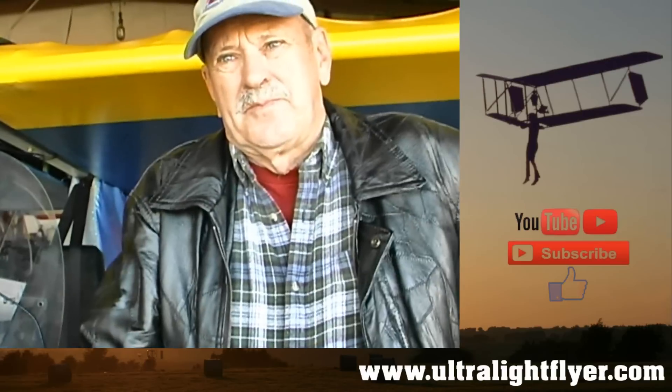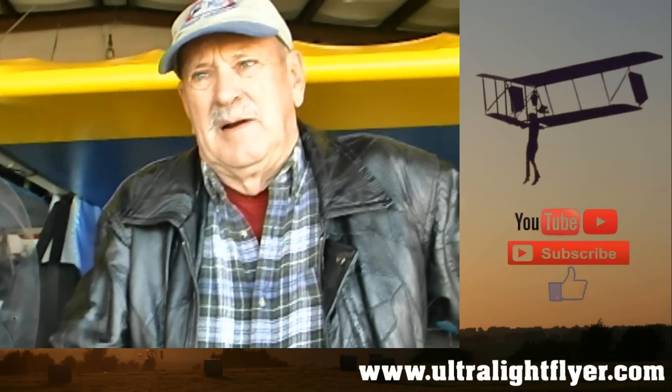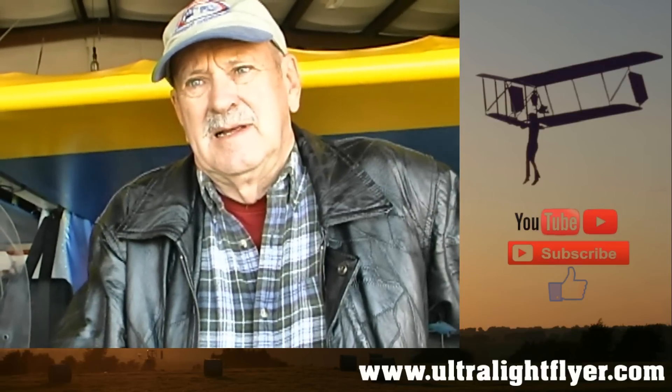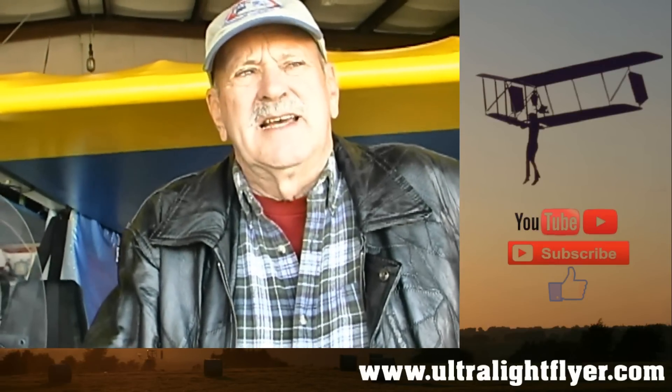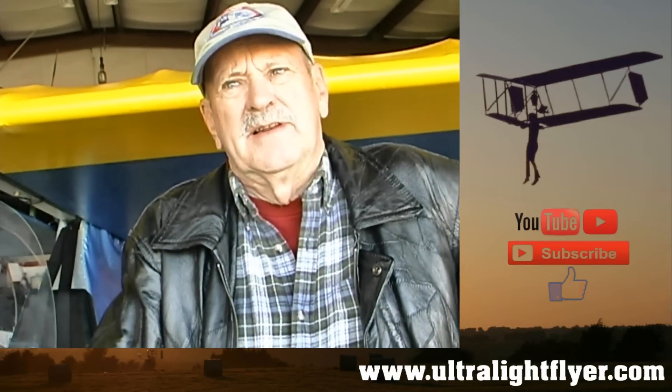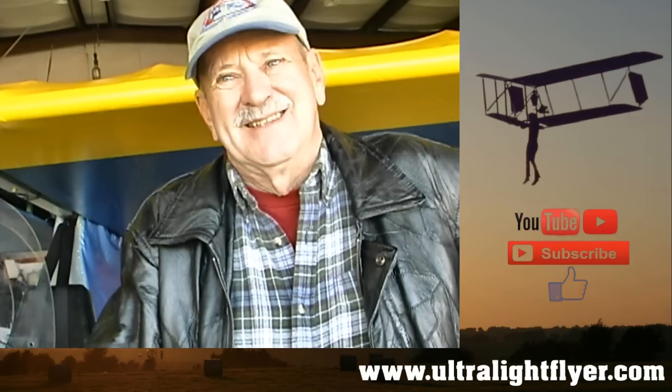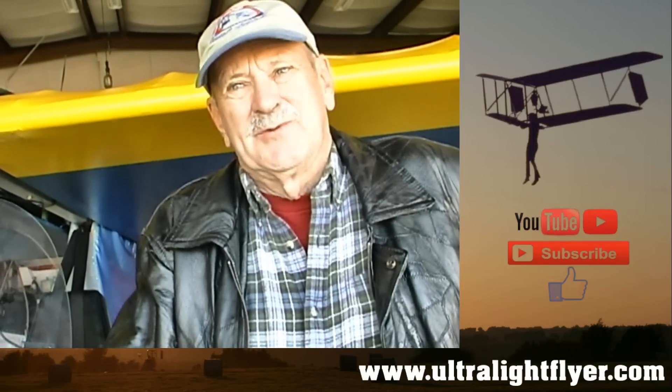Performance wise, how have you found the airplane? You mentioned some of these fields — can it get in and out of a short field? Yes, it'll take about 400 feet for takeoff. And the better I get at my landings, the shorter they're going to be too. It does real well on that.